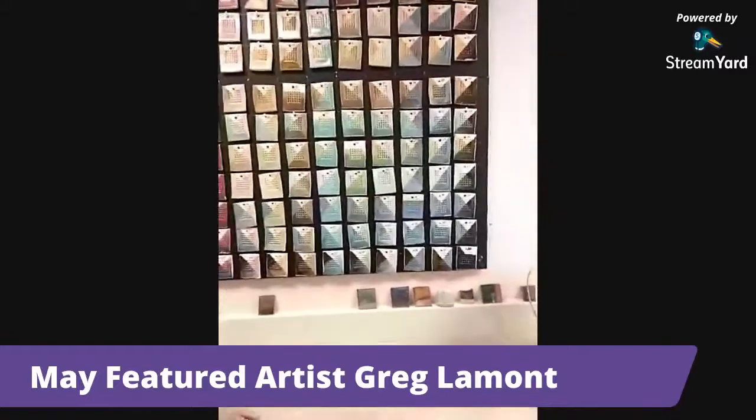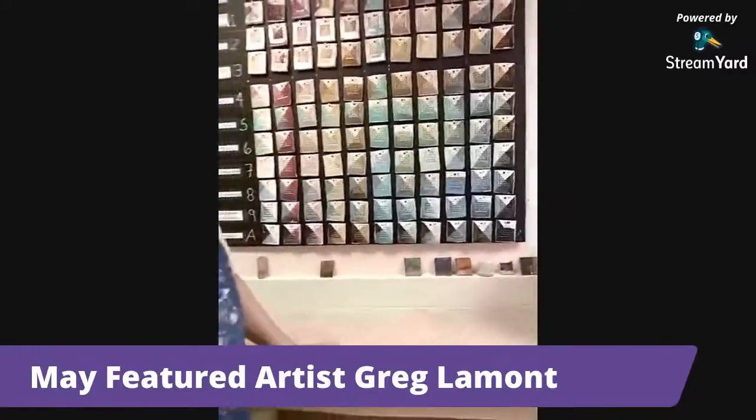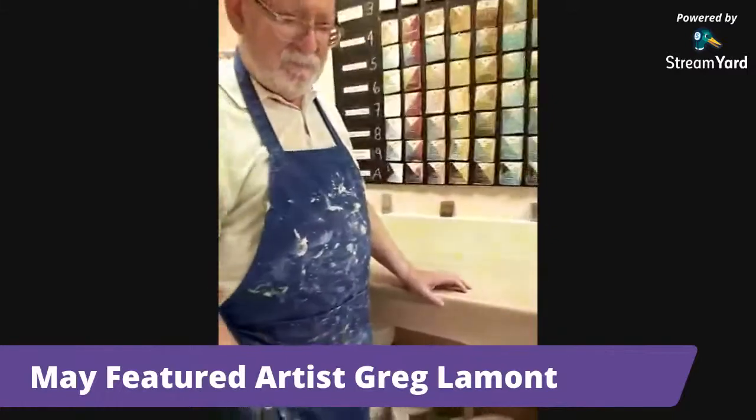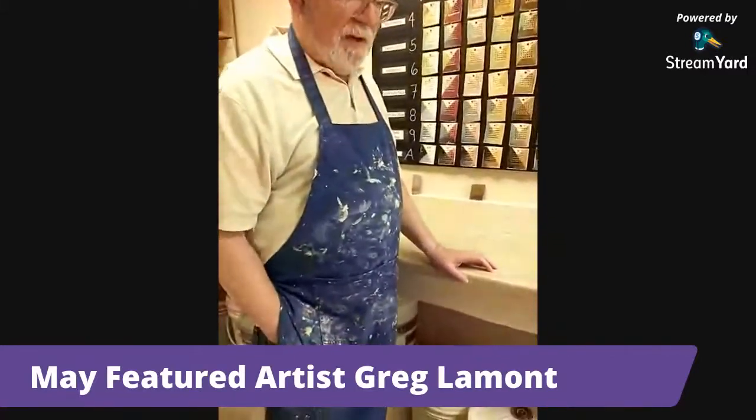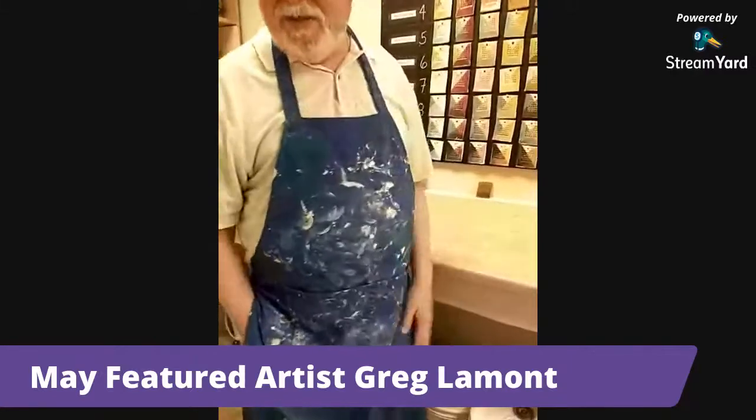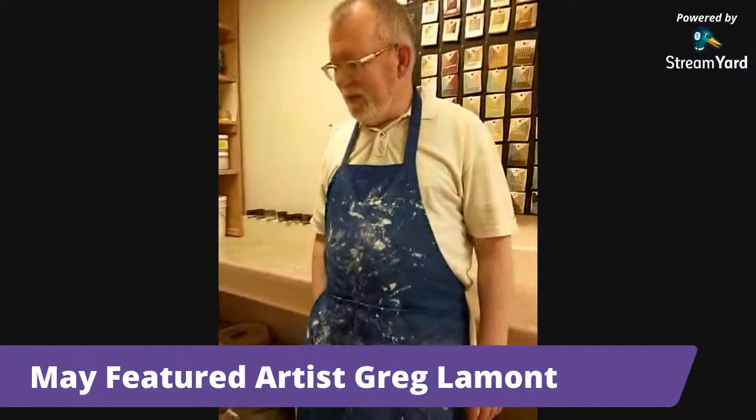You guys have lots of glazes, and then you make your own glazes too. Is that all that's available, or do some of you have your own secret recipes? Oh yeah, definitely — some of us have our own secret recipes that only we have, unless we want to share them with other people.